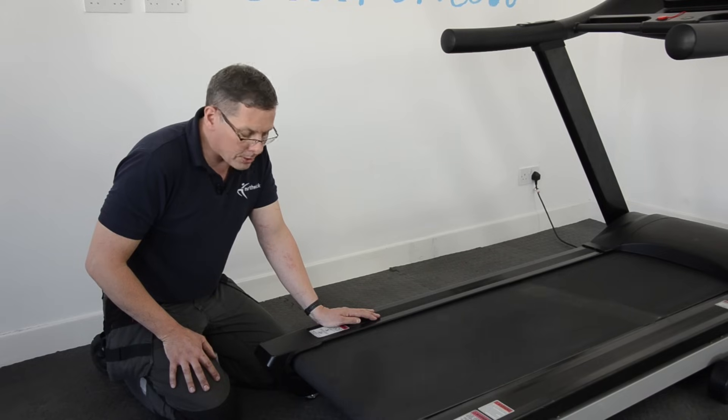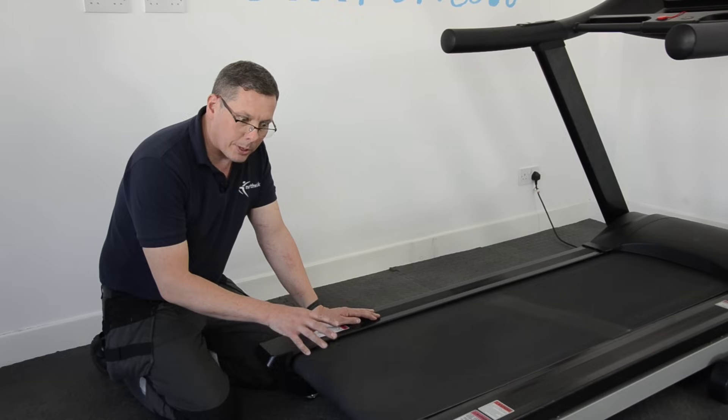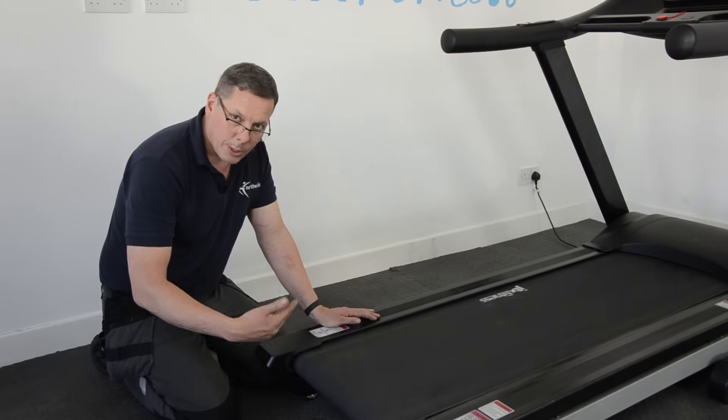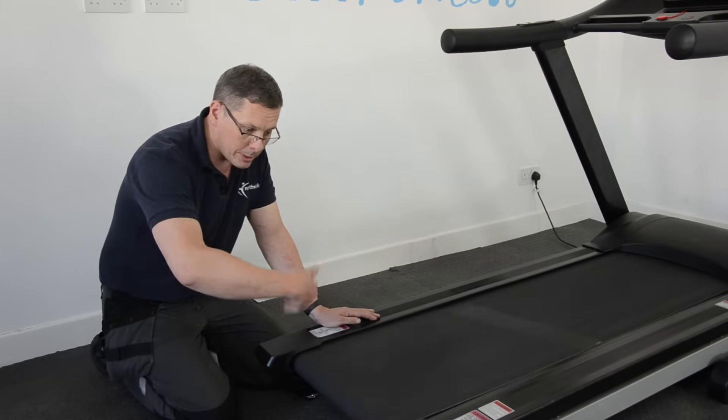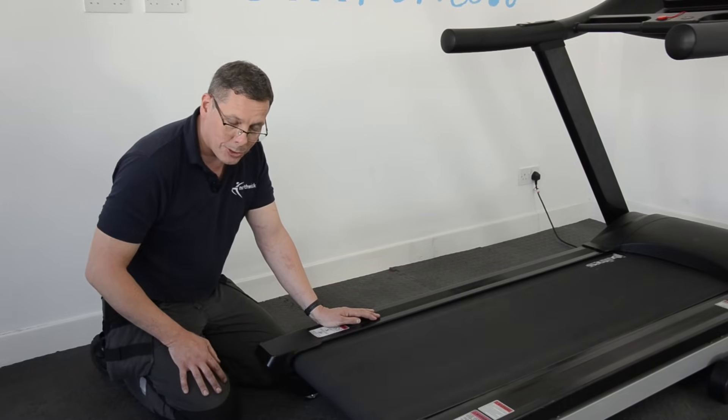So I'm going to show you how to adjust that, and I'm going to do it with the belt running. Now you might choose to stop the running belt, but for the purposes of this demonstration I'm going to do it with the system running. But I recommend you stop it — it's just safe; you won't get your fingers trapped.